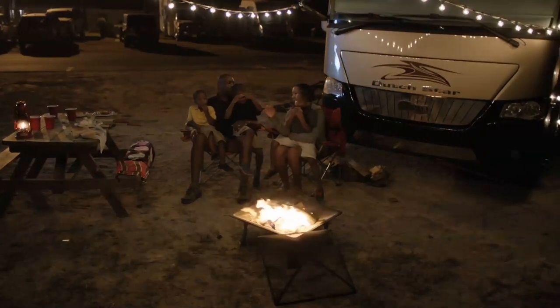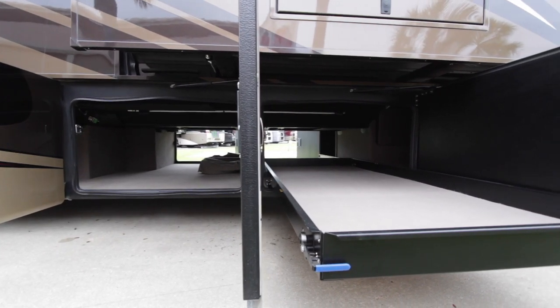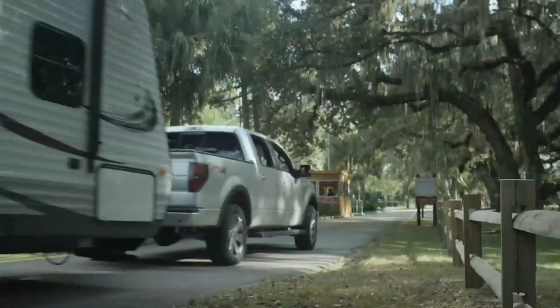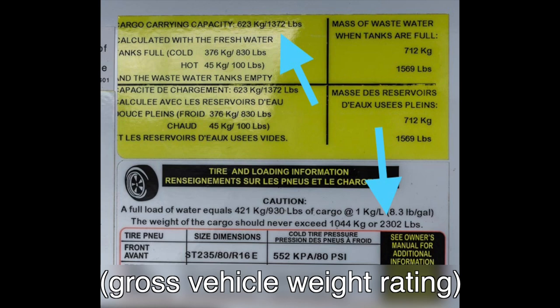Most modern motorhomes have very large storage compartments and some even have pass-through storage that, depending on how you load, can affect how you drive or tow your RV. You can overwhelm the tires, axles, or even the entire unit by overloading the GVWR or gross vehicle weight rating.